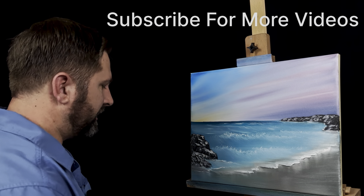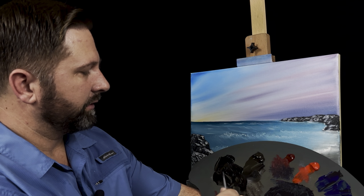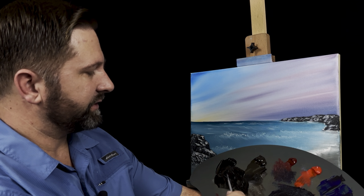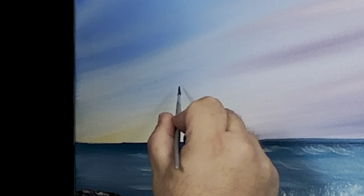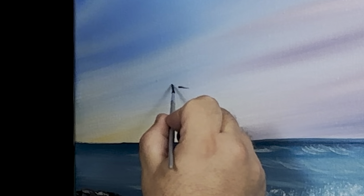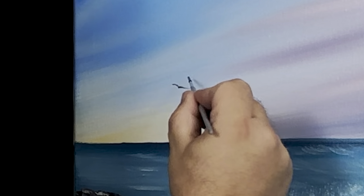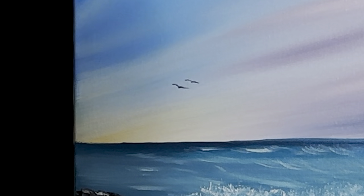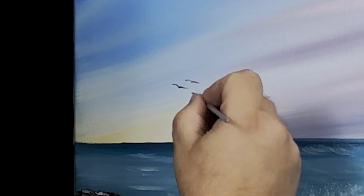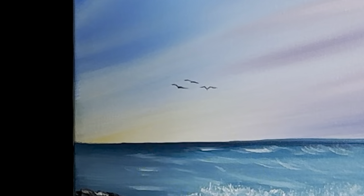With a sky like that you'd almost have to have a bird or two off in the distance. I'll just take this liner brush and roll it through some black. Really try to get the tip of that thing as sharp as I can. Way back here, let's put it way back here. I touch and touch again — these birds you don't want to keep going over it, just let it be. Same thing, just touch and touch again.